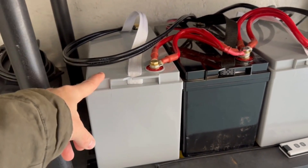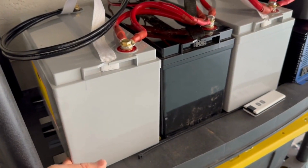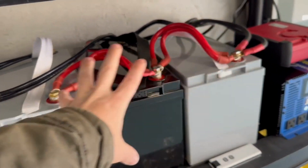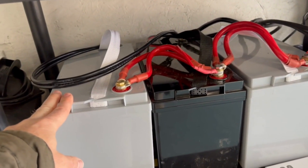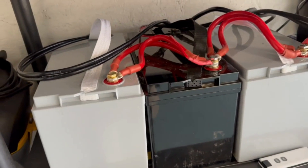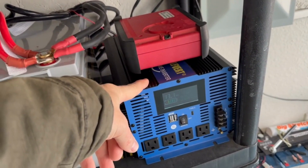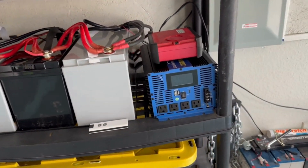Each battery is daisy-chained into the inverter, giving me 3,600 watt-hours total. If I've got a refrigerator running at 100 watts, that gives me quite a few hours of usage. There's a lot of over-protection built into the batteries and the inverter — it's fully protected for sensitive electronics like circuit boards, laptops, and cell phones.